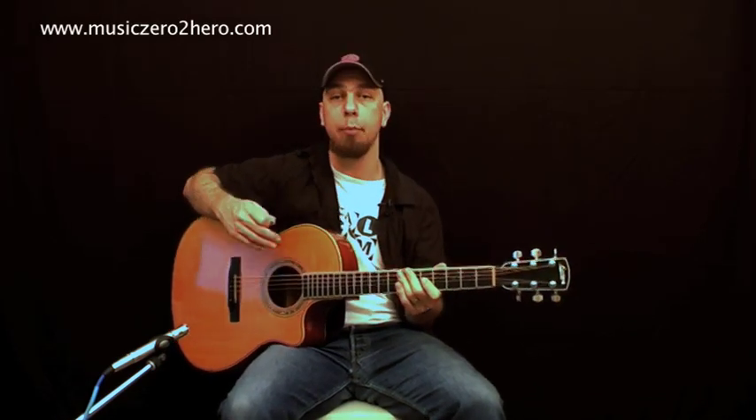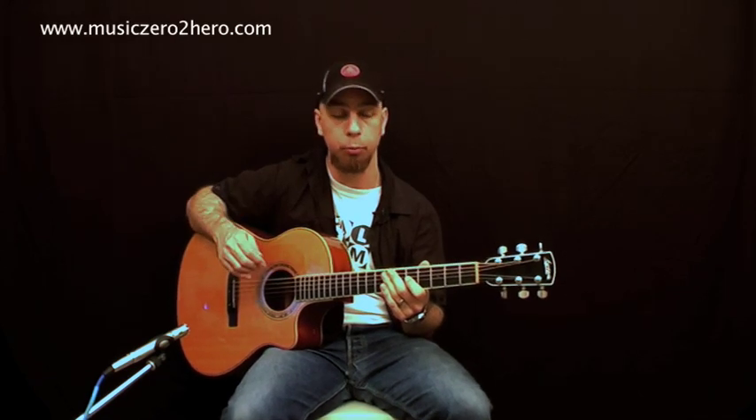As you can hear there, each and every one of those strings actually ring out. Now I don't know what happened with your chord — if it sounded like that, then fantastic. If it didn't quite sound like that, no problem. There's a couple of techniques that you can try and practice to make sure that you get these chords to ring out properly.